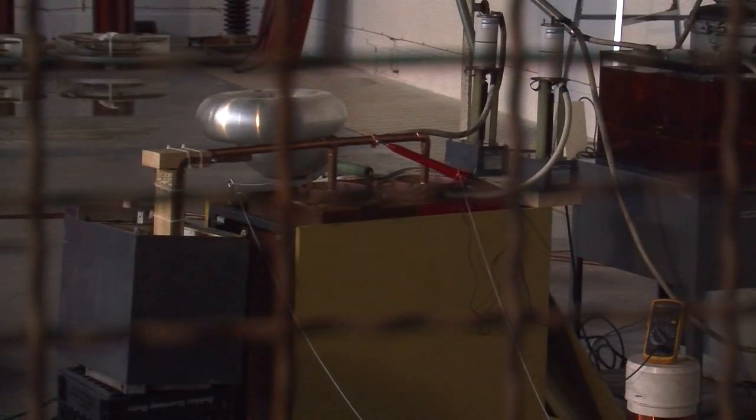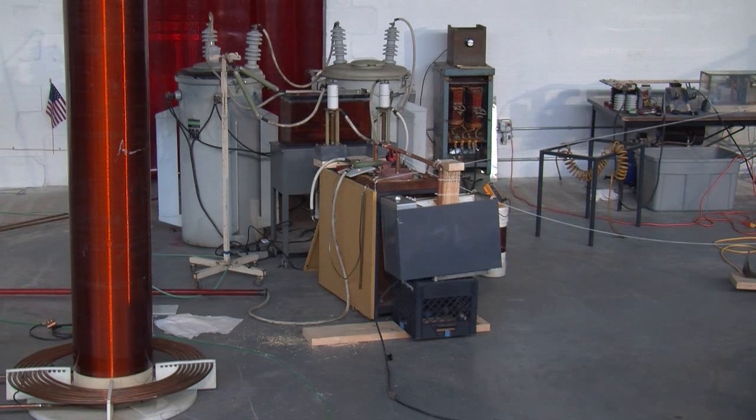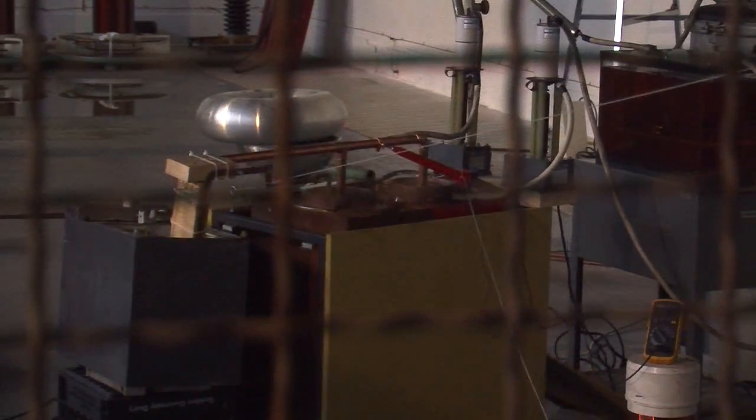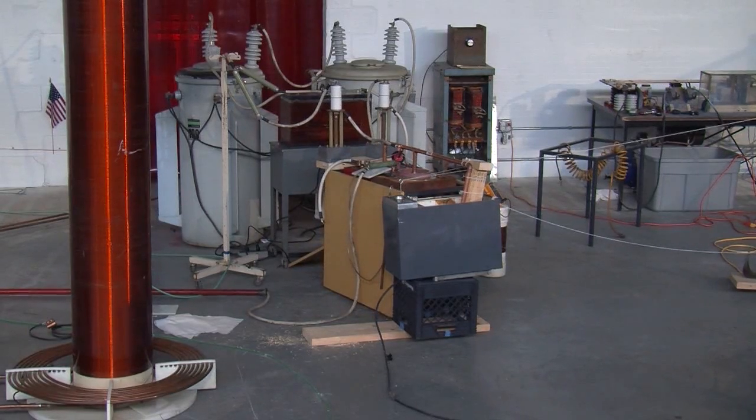System at zero. Charging. [Countdown from 1 to 41 seconds.] That was a discharge.